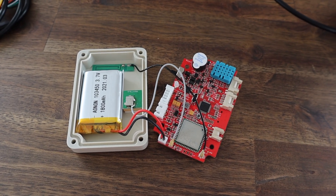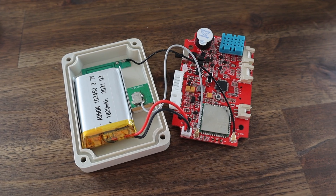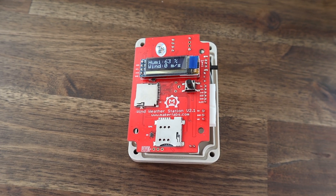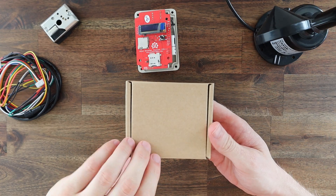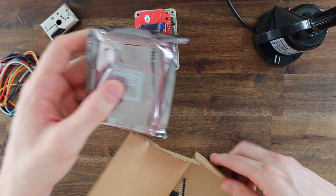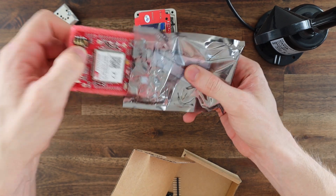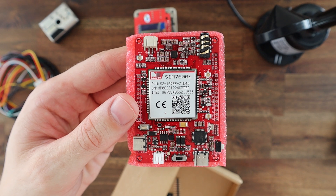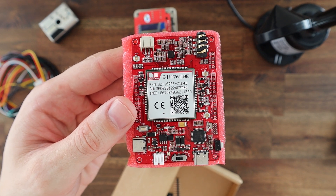Unfortunately the built-in A9G chip only works on a 2G mobile network, which has been decommissioned in Australia for a couple of years now. But they have been working on an alternative: the Madduino Zero 4G.